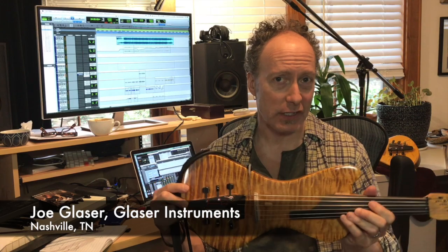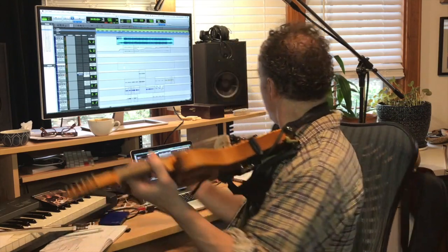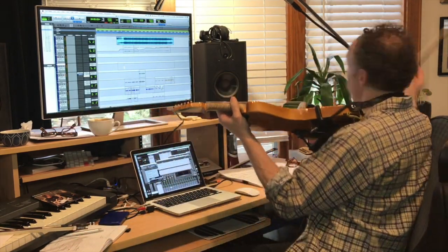The Joe Glaser violin sounds kind of like this. The other one was built by Danny Farrington in LA, and it sounds like this — kind of similar, a little different. They have slightly different personalities.